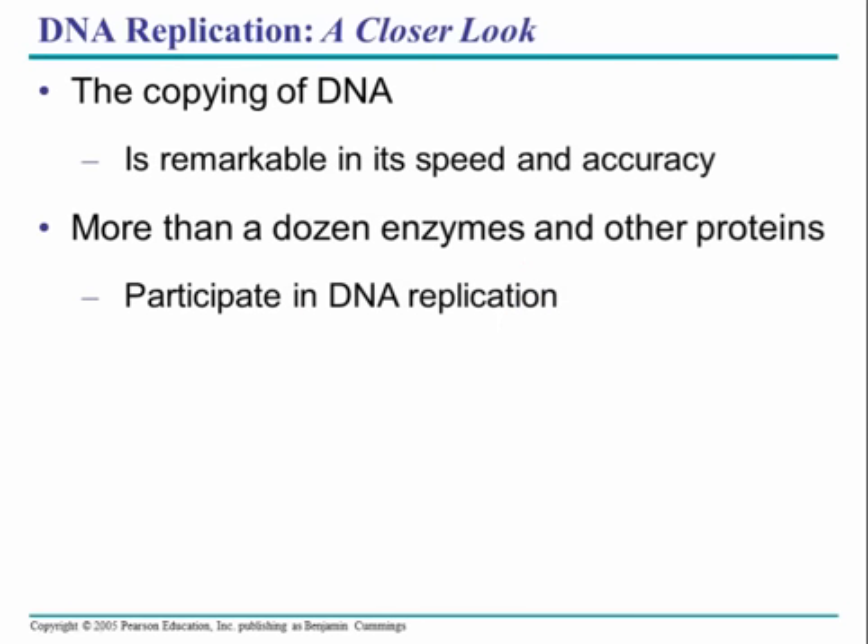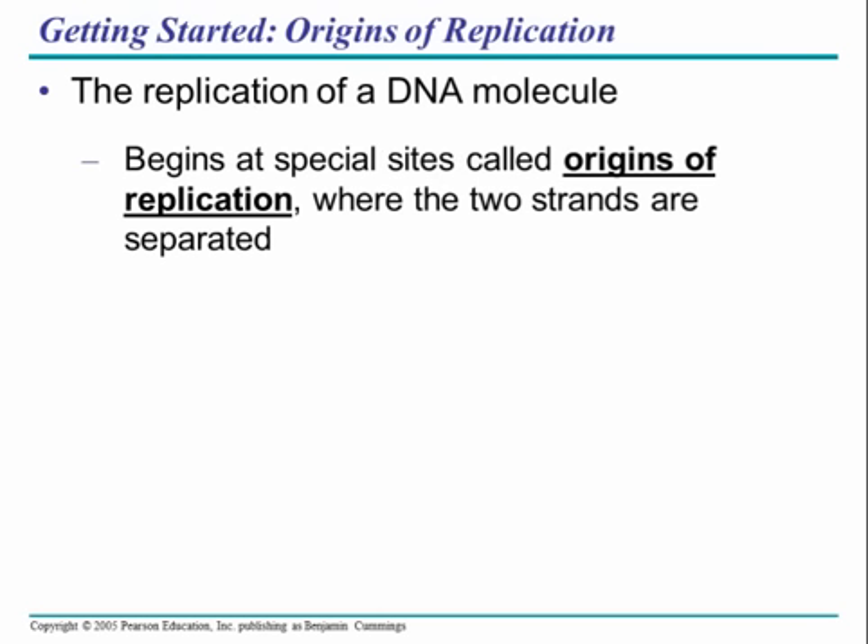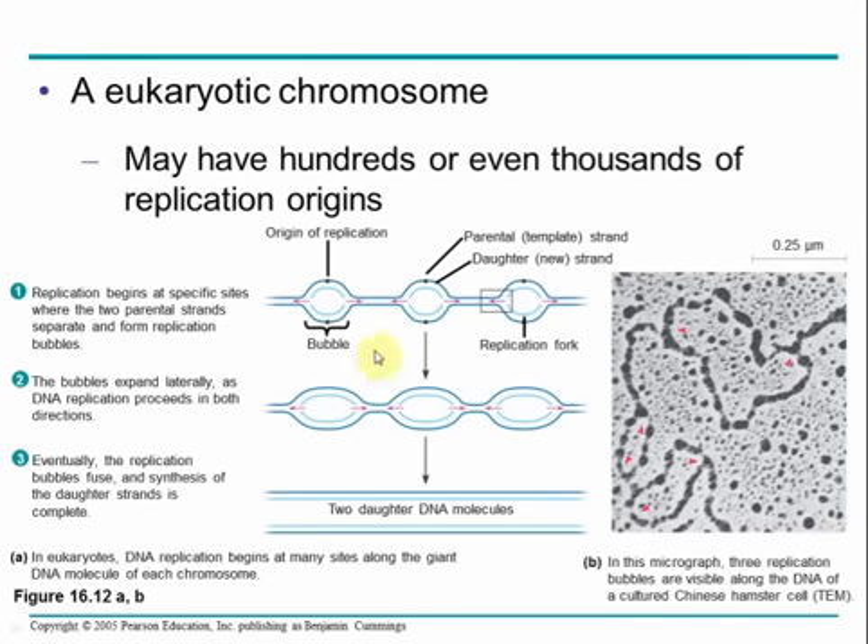DNA copying or replication works really well and is really fast. Errors occur essentially every 1×10⁹ additions of a nucleotide, which means mistakes happen very infrequently. There are many enzymes and proteins involved in replication, as well as others that check the process to ensure nothing has gone wrong. DNA replication starts at the origin of replication, described here as a bubble, within which DNA is being replicated. Along the length of a linear chromosome, many replication bubbles occur simultaneously, speeding up the replication process and eventually leading to two daughter strands.